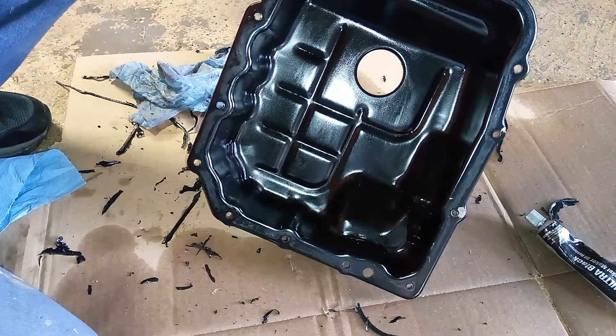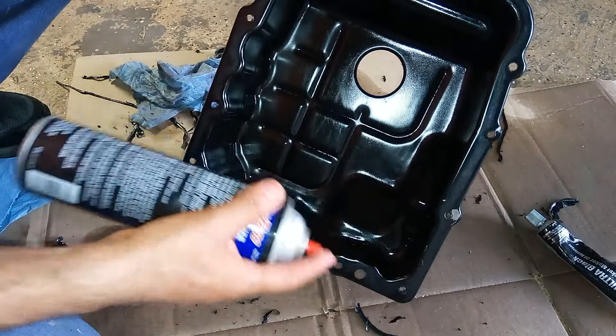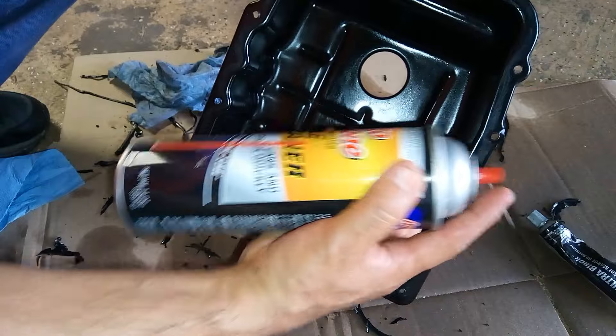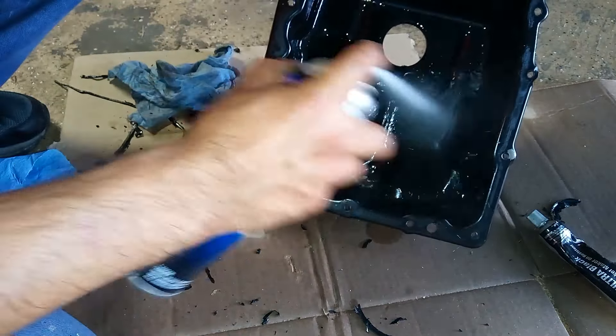Make sure you don't have any debris or little pieces in there — you don't want that inside your transmission. You can spray the transmission pan with some brake cleaner just to make sure everything is really clean.